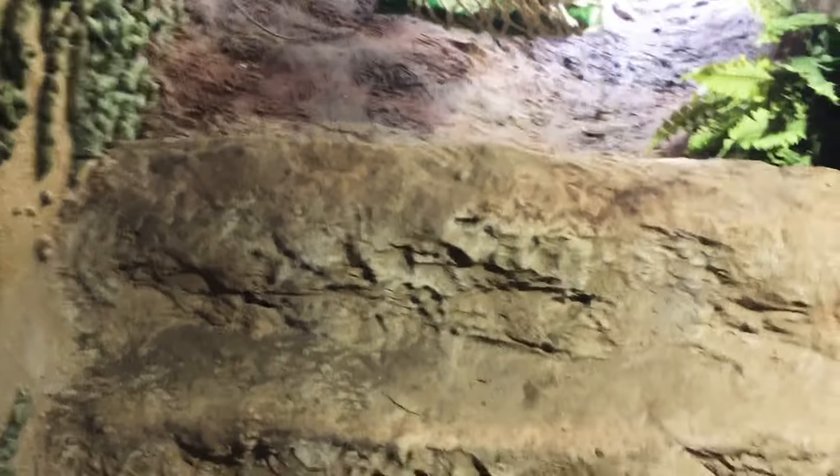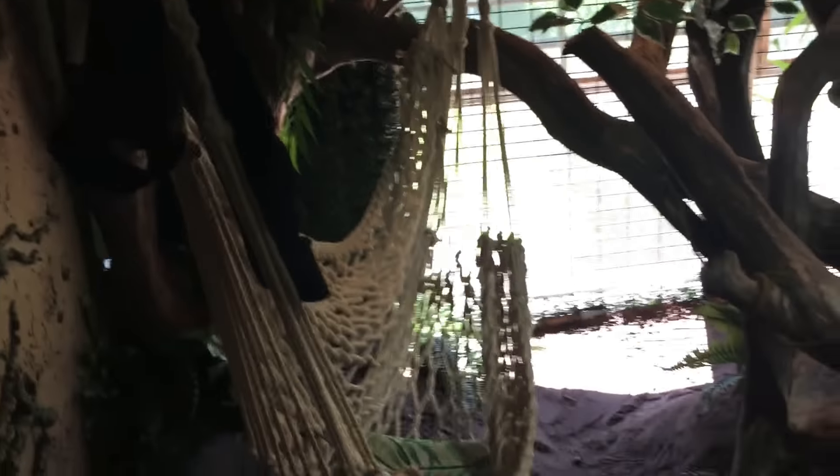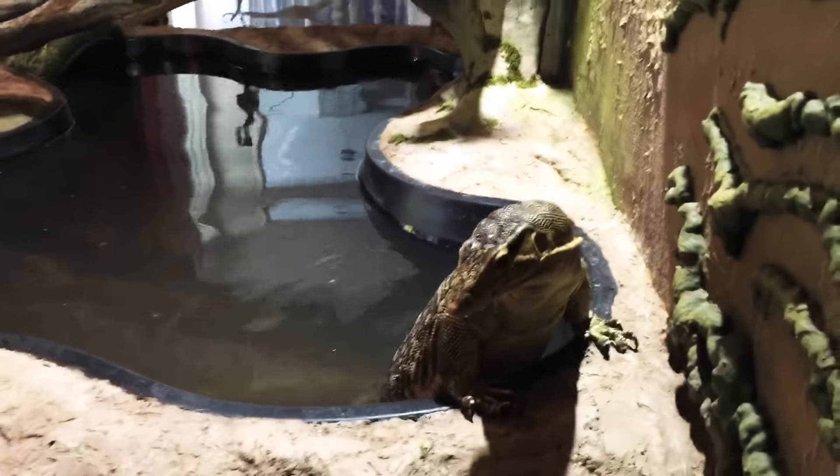This right here is just all sculpted concrete with stairs that holds the dirt back. There's a swing and hammock that my husband put up.